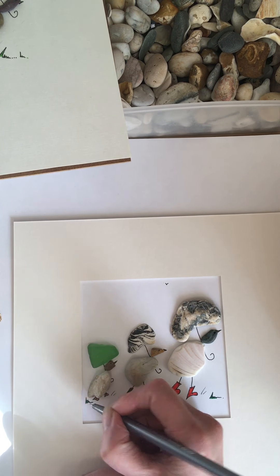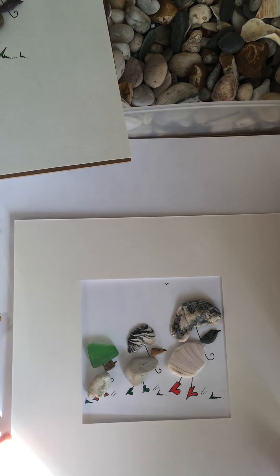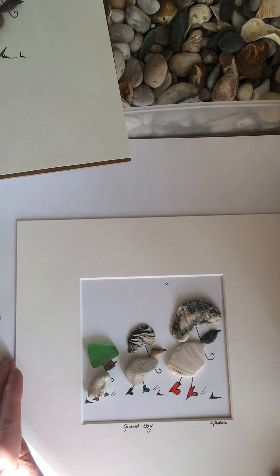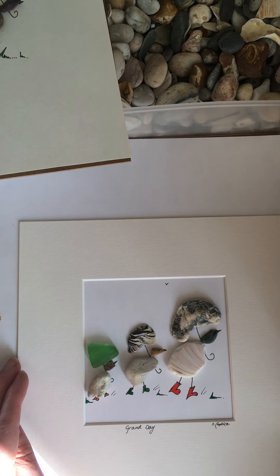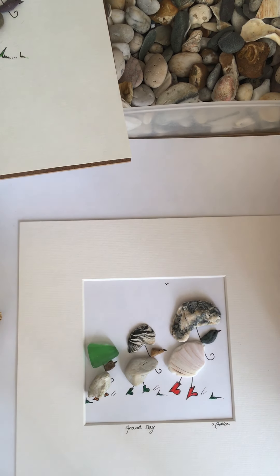There you go, very simple. You could colour in some blue sky if you wanted to add a bit of blue. Or stick in some dried flowers at the bottom. There we go — Grand Day. I hope yours is a grand one too. Talk to you soon, thanks for watching, bye bye.